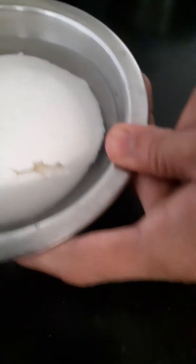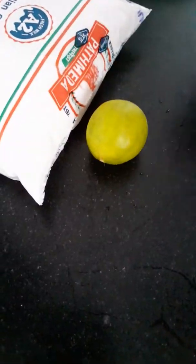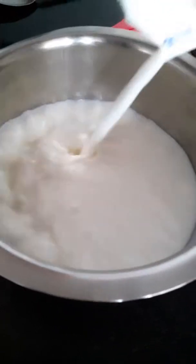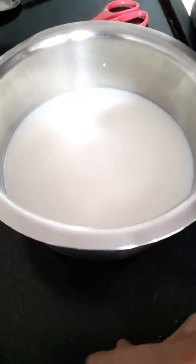First of all, let's look at the ingredients. I have made paneer from milk. From 100 grams of milk, the paneer is ready to make.